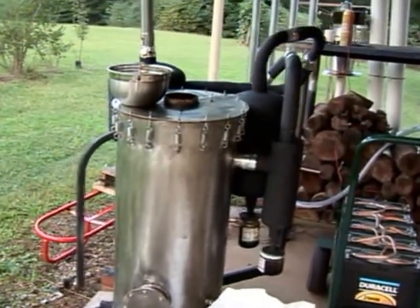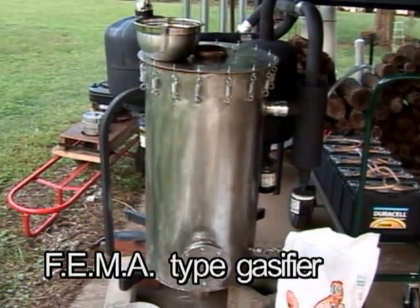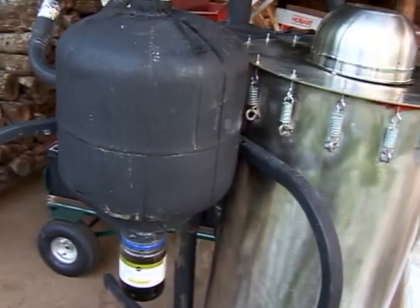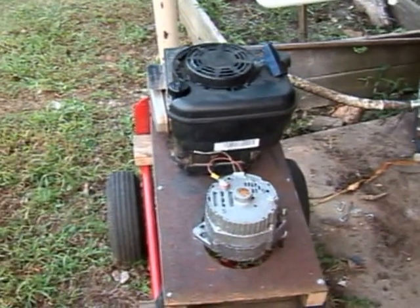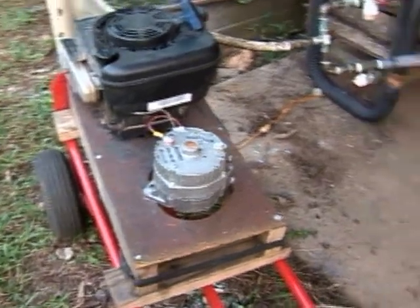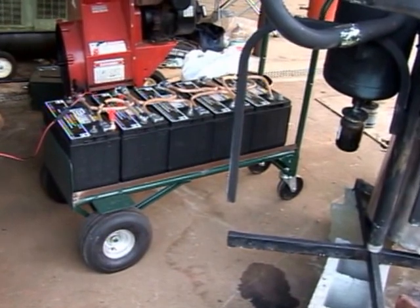I thought I'd give you an update on my gasifier. It has a stainless steel body and a four-inch burn tube going down through. Down here I have a lawnmower engine that turns an alternator producing 12 volts, and I will have that hooked up to the battery bank over there when I actually run it.